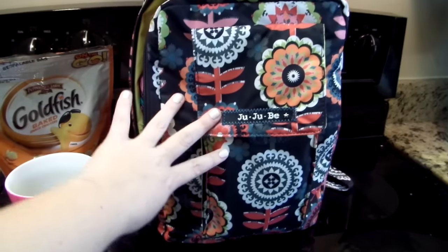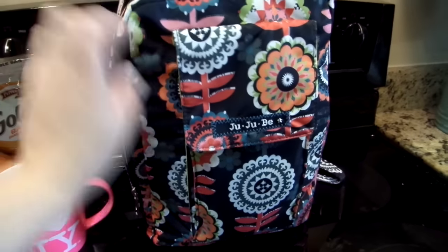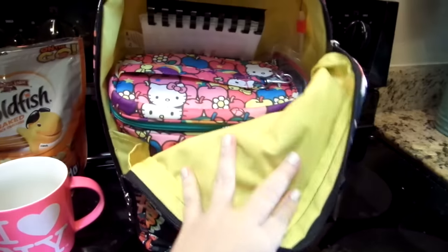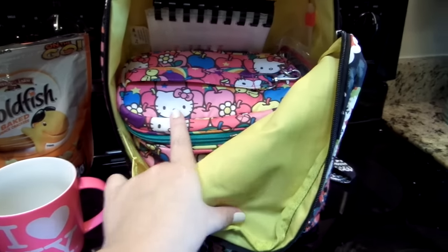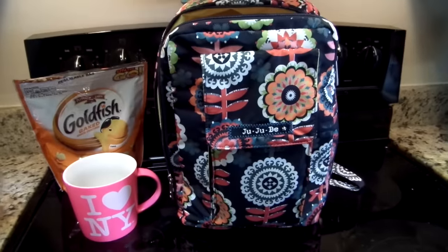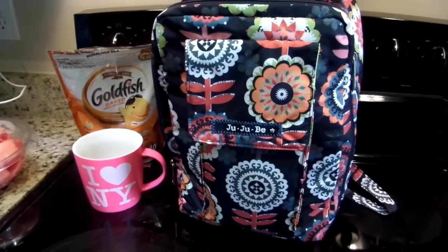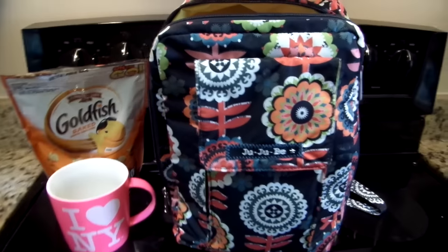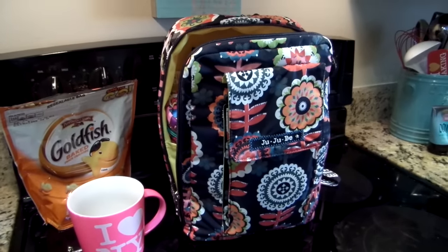This is her Dancing Dahlias. She takes this one and her Perky Perennials to school. Today I have this one packed up and her fuel cell in Lucky Stars in here. Kate Schwenke on YouTube is actually going to be doing a review also on how she packs up her Mini Bee for her son for preschool, so this is a fun little team up that we're going to be doing.